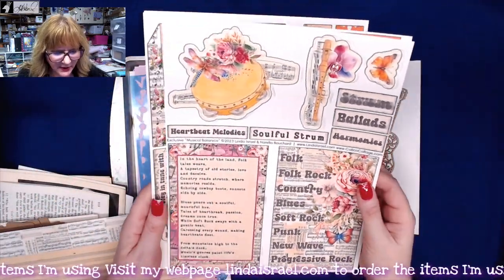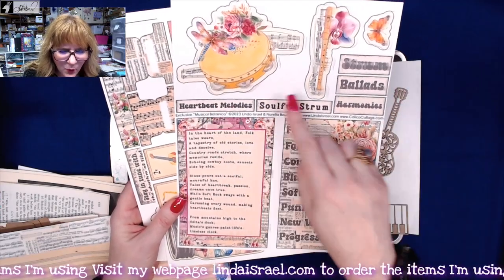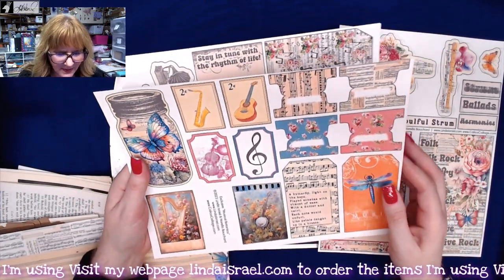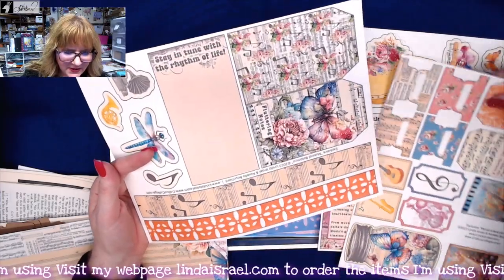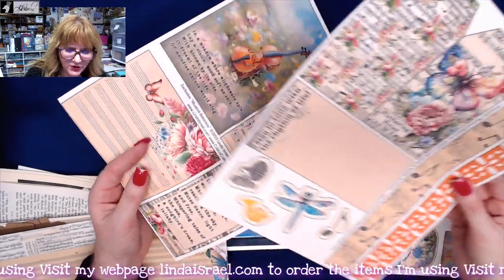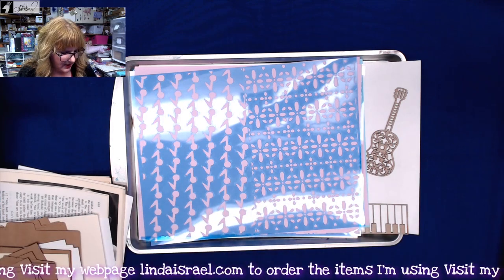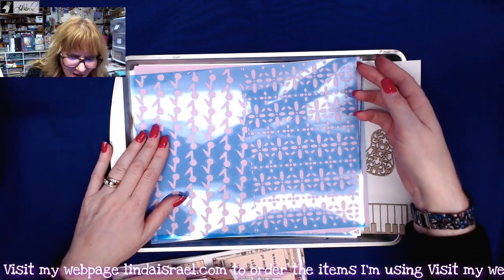You get four sheets of fussy cut elements — words and instruments, ticket-type shapes, tags, page tabs, more tags, border pieces that you can use, and a couple of journal cards. Those are the printed portion of the kit, but wait — there's more.